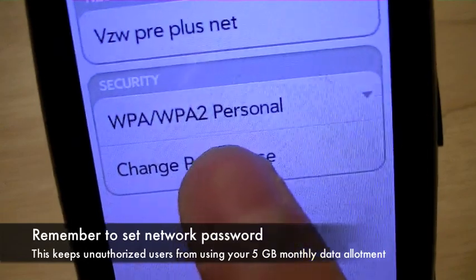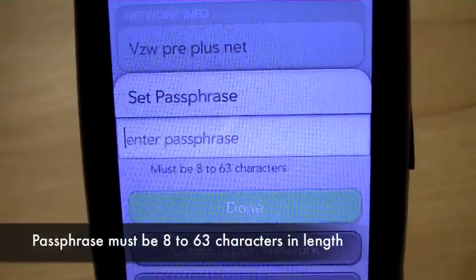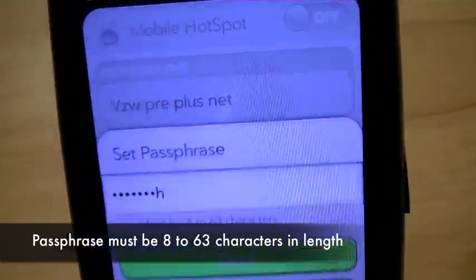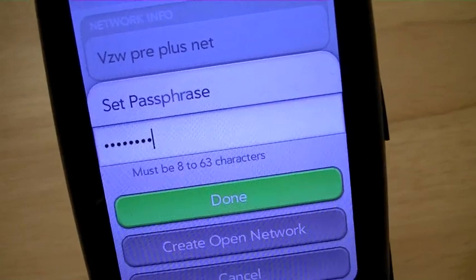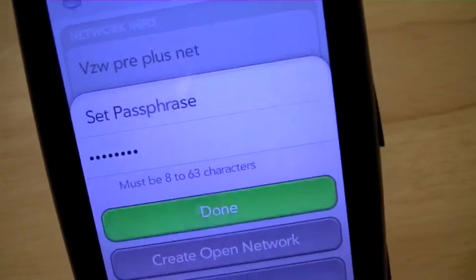We're going to go ahead and change the passphrase. Since you only have 5 gigs of data transfer per month, you'd want to keep unauthorized people off your network to protect the allowance you have on a monthly basis for your $40. We're going to call it just ABCDEFGH. It has to be a minimum of 8 characters and maximum of 63.